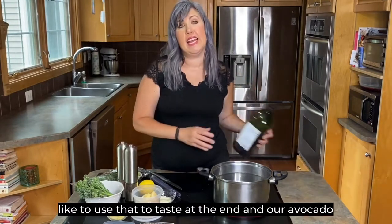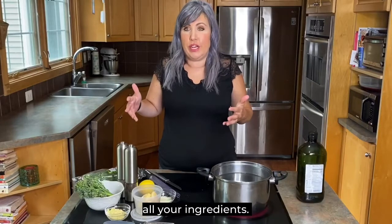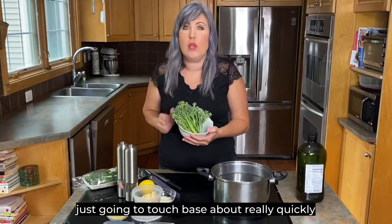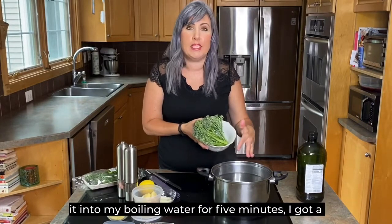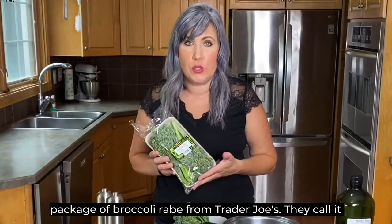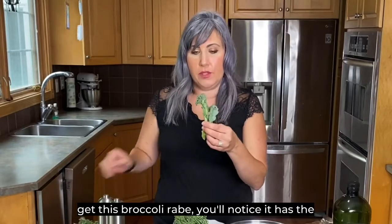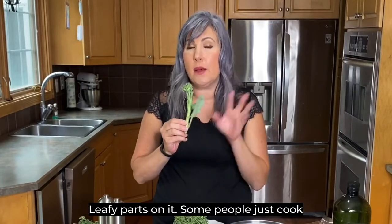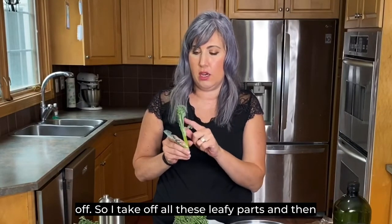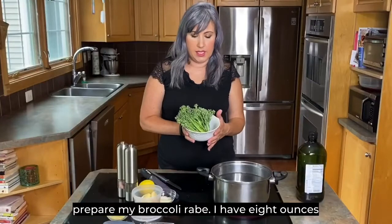The very first thing you're going to do is prepare all your ingredients. I've already prepared the broccoli raw, but I'm going to quickly touch on what I did. I got an eight-ounce package of broccoli raw from Trader Joe's — they call it baby broccoli. When you get it, you'll notice it has leafy parts. I like to take those off, then trim the bottom stems. That's how I prepare my broccoli raw.